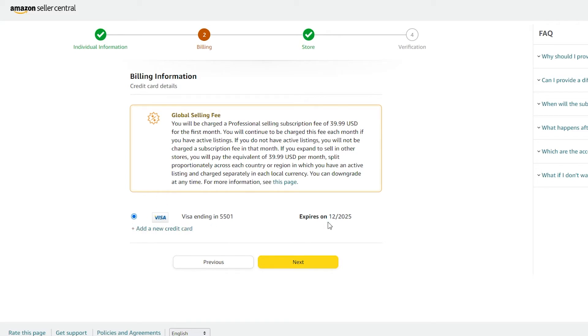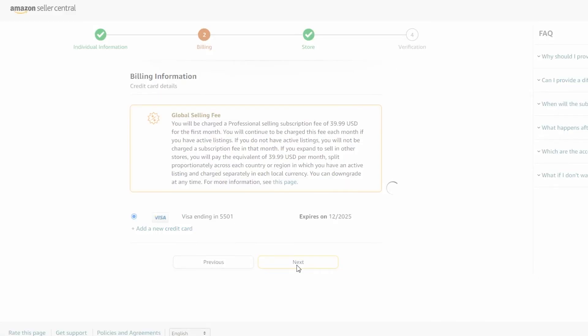Basically, you enter a credit card and pay $40 per month as a subscription fee if you have an active listing. The advantage is that unlike other sites that take a cut of your earnings, shipping fees, and material fees, Amazon only charges this flat $39.99 monthly subscription and nothing else. Once you've added your credit card, click 'Next.'